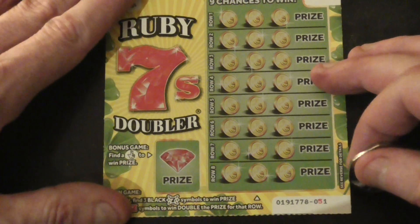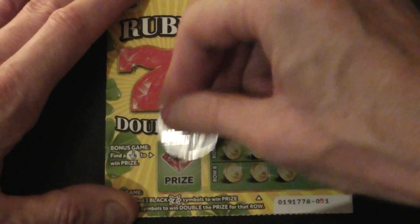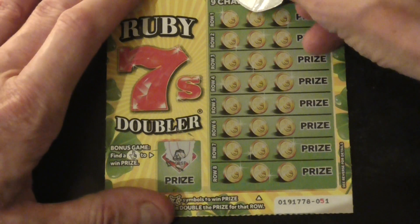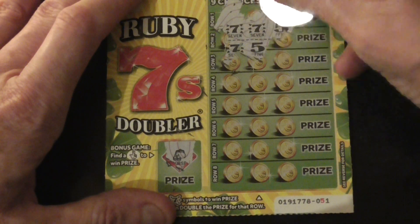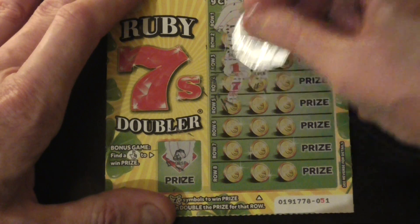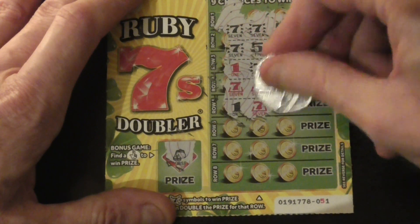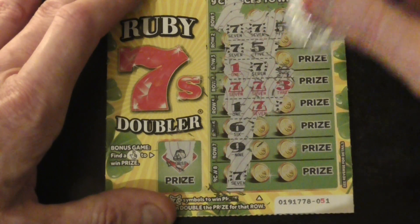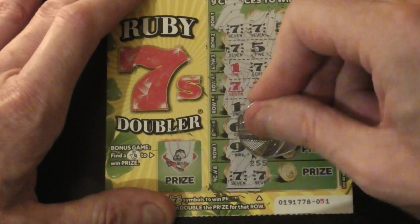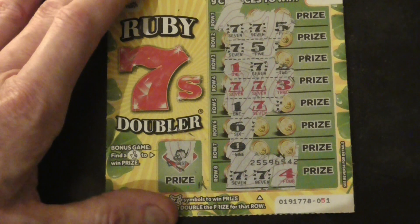Right, final card. Get the first one on — oh yeah. See if this last card can save it. I'm looking for the sevens, looking for the sevens — I need to get them regular. Don't be the last scratch... is it gonna be? No. Well, that was terrible — no triple sevens anywhere.